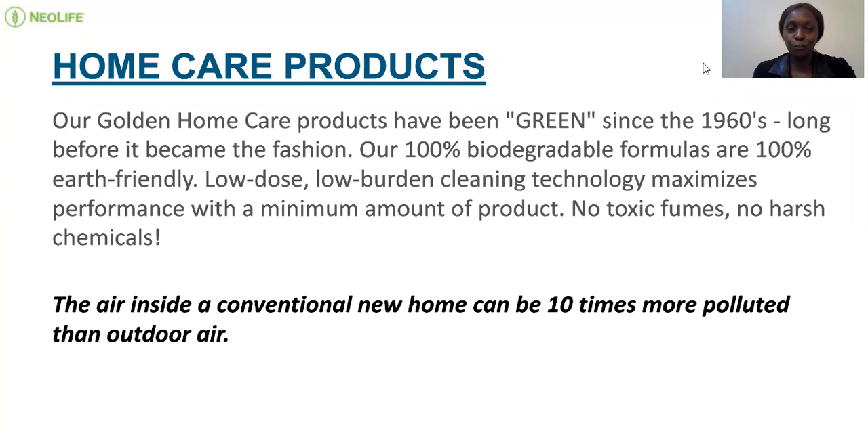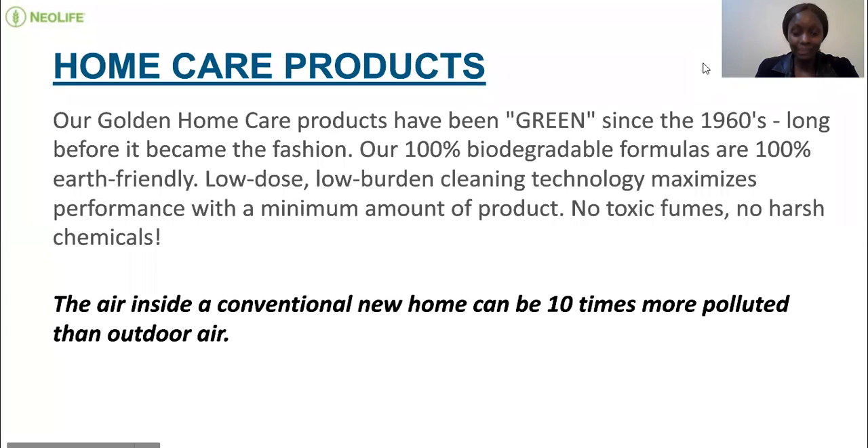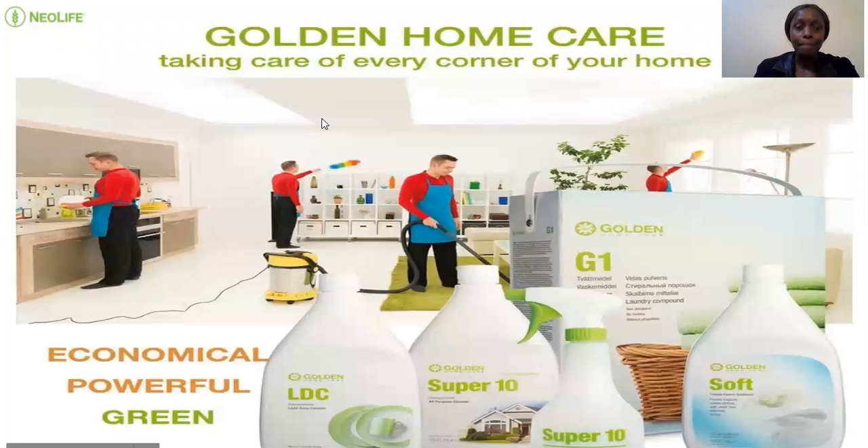The products have no fumes and they're very, very effective. I want to show you the basic detergents that we have for using both in the house and they can even be used outside the house, so that we can understand how we can benefit from them.